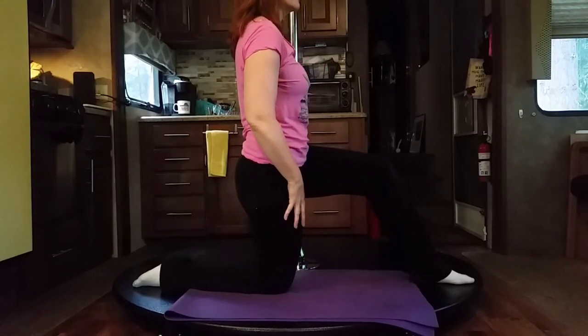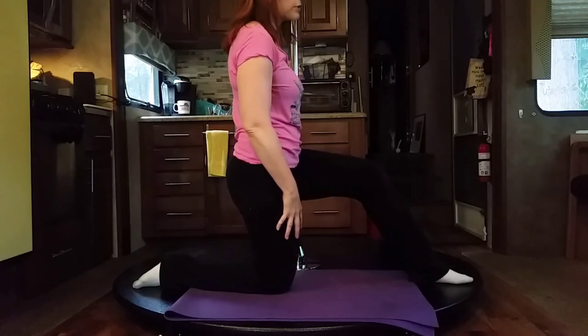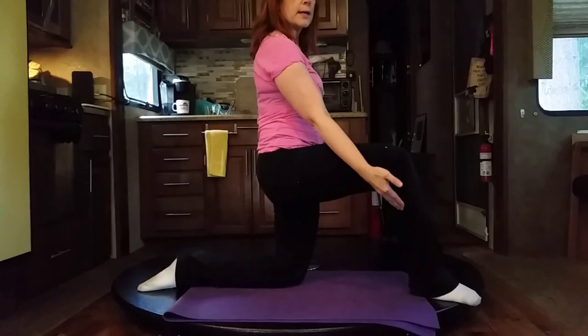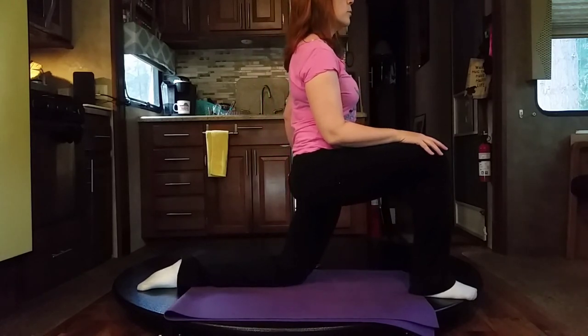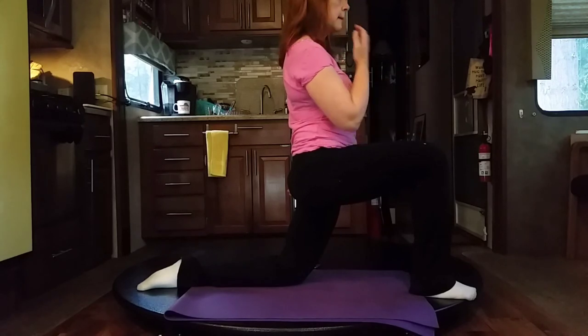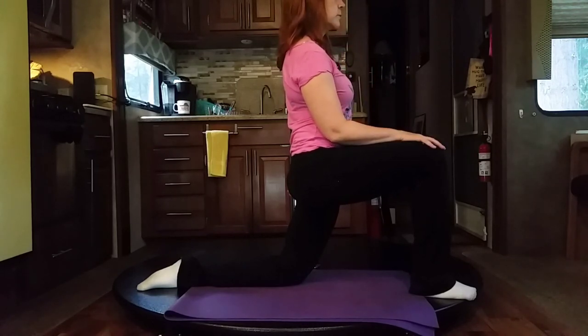Come back — deep breath in, and on the exhale be careful not to move quickly; you don't want a charlie horse. Switch legs — bring the right foot out. See that my knee is starting behind my ankle and I am just pressing forward until the knee is in line with the ankle, stretching the hip flexor of my left leg and down into my quad. Abs are tight, head is neutral, breathing is relaxed — in through my nose, out through my mouth.